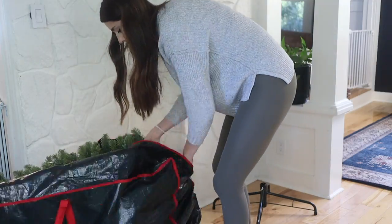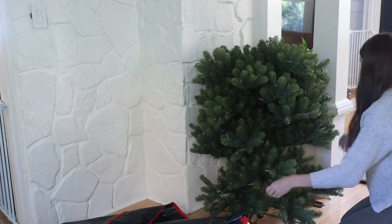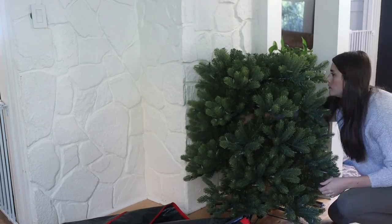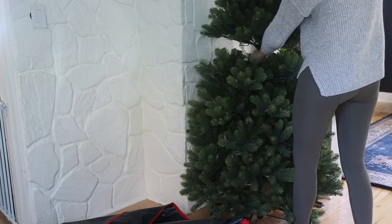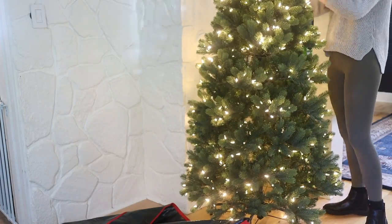Let's start with getting your Christmas tree set up. This year we have a fake tree. I've always been team real tree personally, but with a baby crawling around it's just easier - I don't have to worry about falling pine needles that she might attempt to eat.